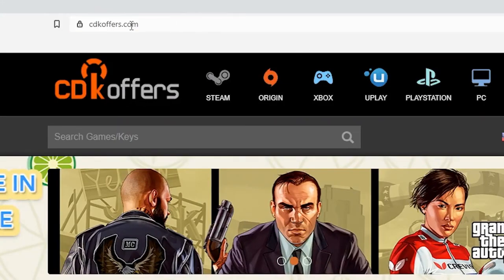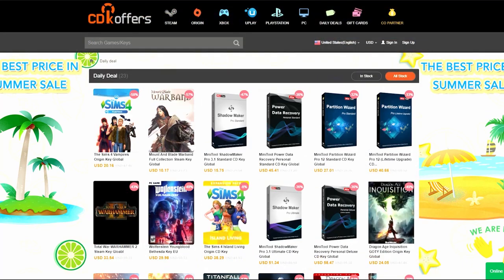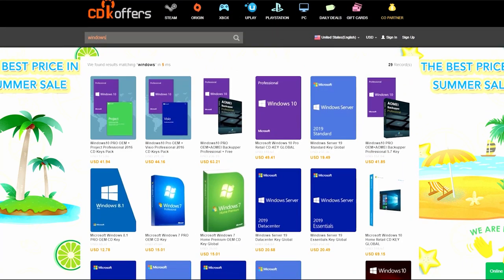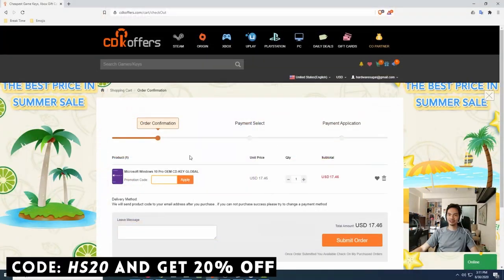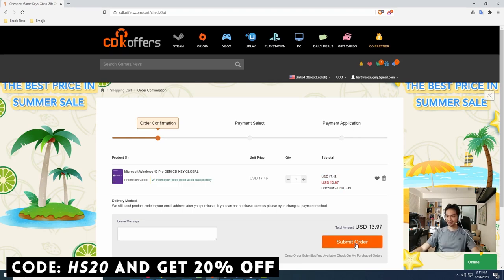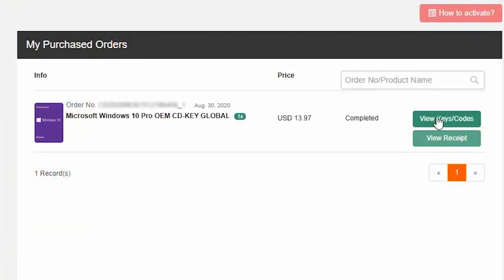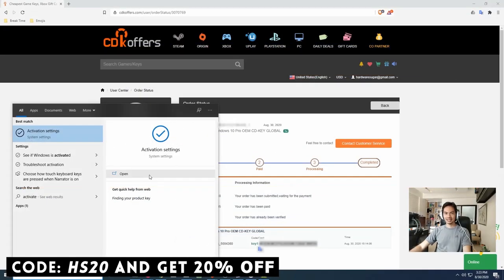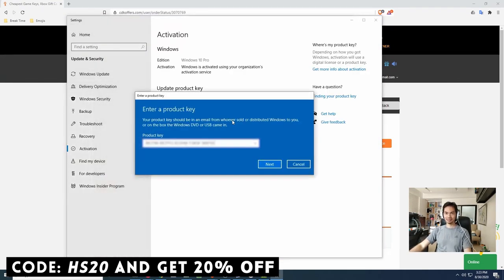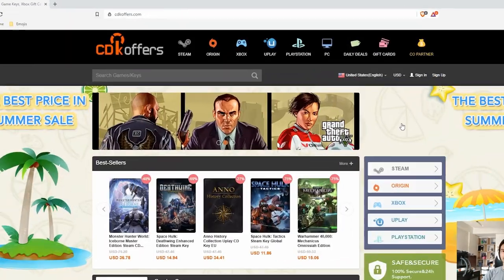This video is brought to you by cdkoffers.com. You can find a lot of different software here — games, apps, activation codes for Windows 10. Check out our video on CDKOffers in the video description. Fast, affordable, and legit. Ordering is easy: search for the software you need, add to cart, check out, go through their payment options, and in less than a minute you're finished. You'll have a legit working CDK for your chosen software. Use our promo code to get an extra 20% discount on your purchase. If you're looking for affordable, legit, and original software, check out cdkoffers.com.